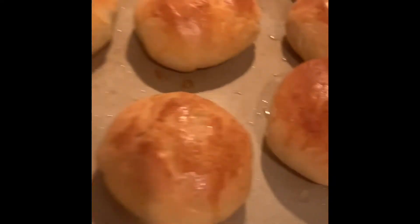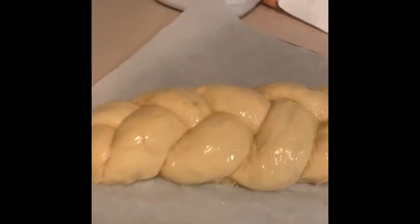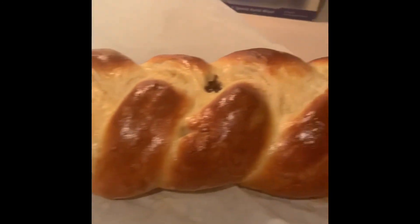And this is my challah bread — I've already put an egg wash on it, so it's ready for the oven. I just have to get it in there. I hope I won't be late for work! It's so beautiful — look at the raisins in there.